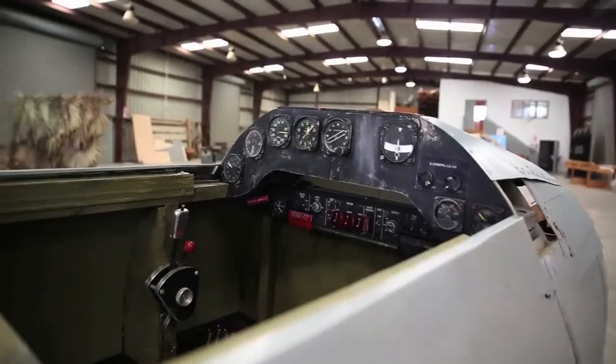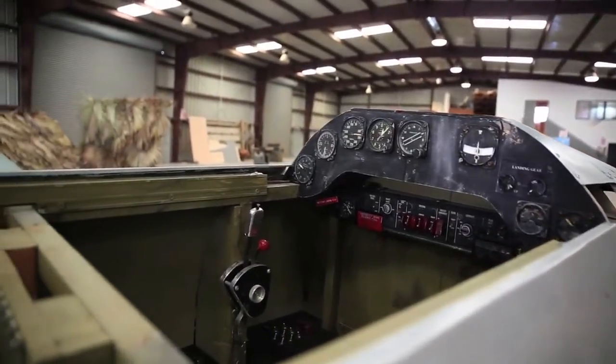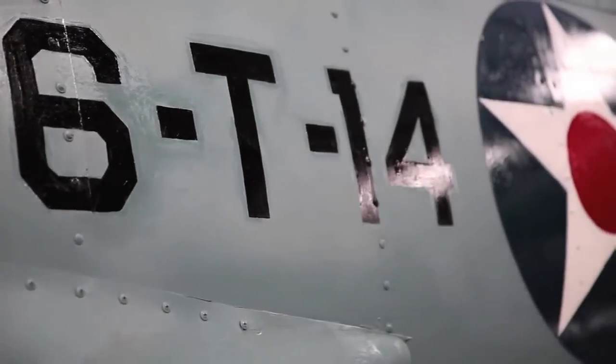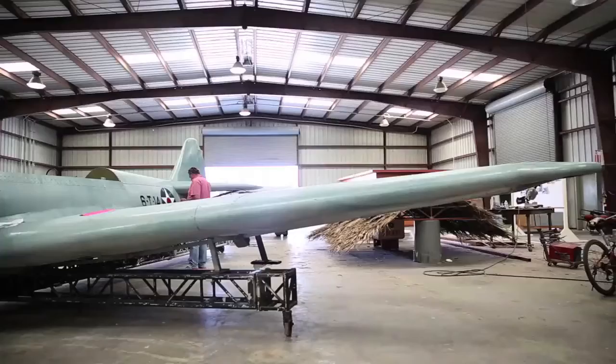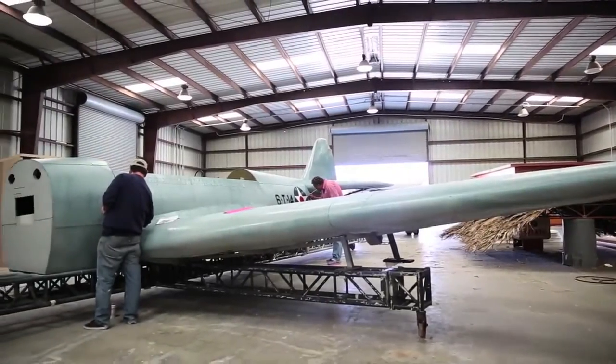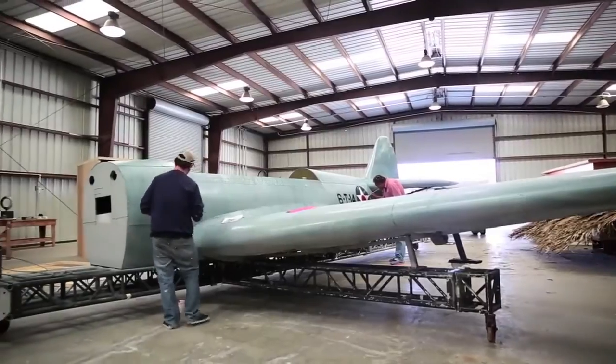It would have been very easy, and much easier for us, to have used an airplane — the Grumman Avenger, a Texas trainer, or something, several of which actually exist — but we are really using the actual Douglas Devastator plane. And because none of those exist, we are building the better part of a Douglas Devastator from scratch.